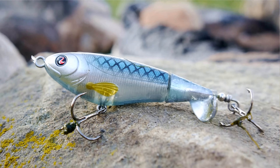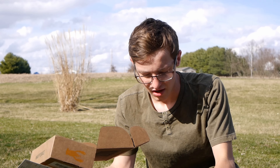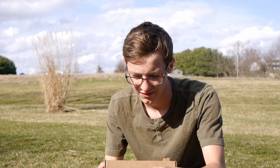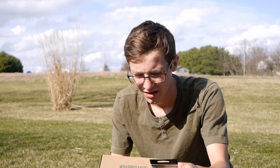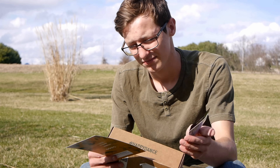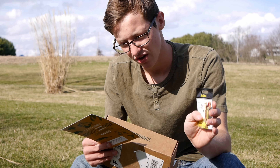We got the Whopper Plopper by River to Sea. This is a bait I have been wanting to buy for a long time — it is amazing. I've seen videos of this thing, the action is great. I don't know if I'll be able to use it today; we'll see once how active the fish are. We might be able to get a topwater bite. The water might be too cold, so we'll have to see.